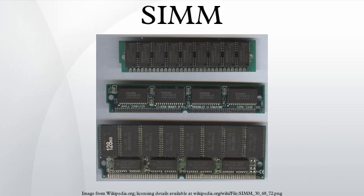SIMMs were standardized under the JEDEC JESD21C standard. Most early PC motherboards used socketed DIP chips for DRAM. As computer memory capacities grew, memory modules were used to save motherboard space and ease memory expansion. Instead of plugging in eight or nine single DIP chips, only one additional memory module was needed to increase the memory of the computer.